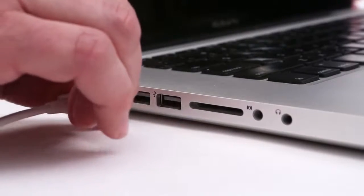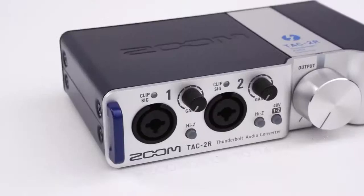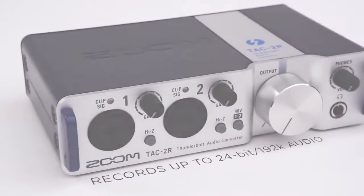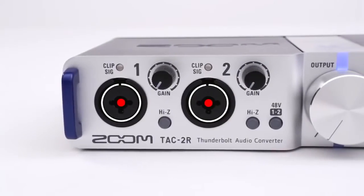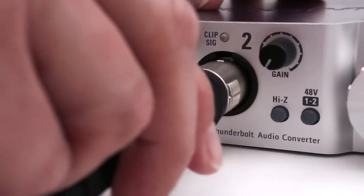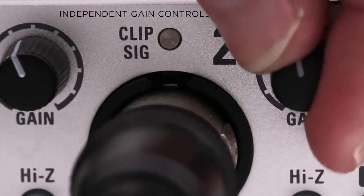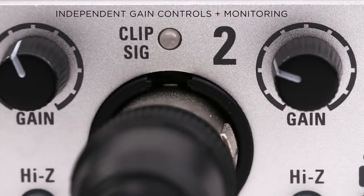The 2-in, 2-out TAC-2R works with Thunderbolt-equipped Macs and records up to 24-bit, 192K audio. Dual front panel combo input jacks allow the connection of mic, instrument, or line-level signal. Independent gain controls for each input, along with clip LEDs, make it easy to set input levels.